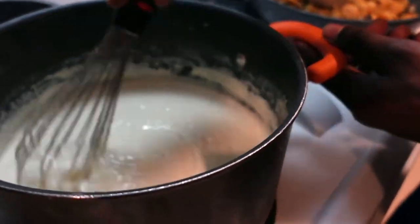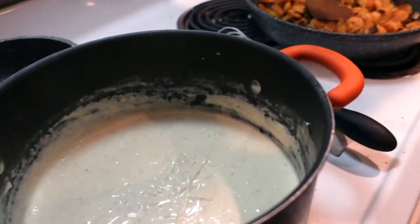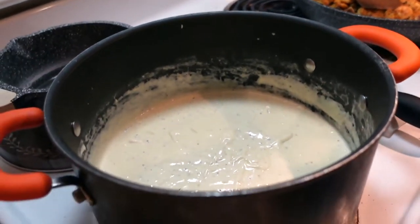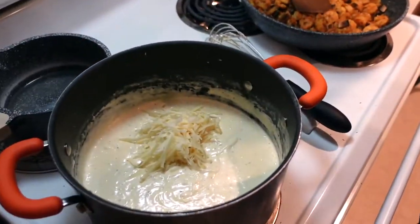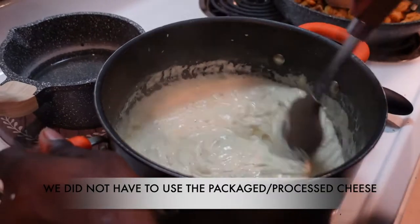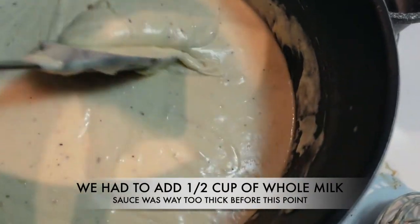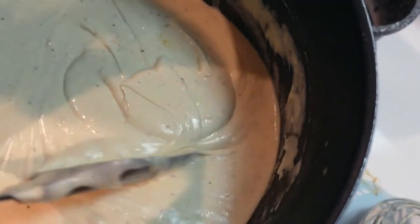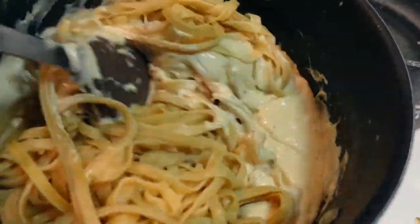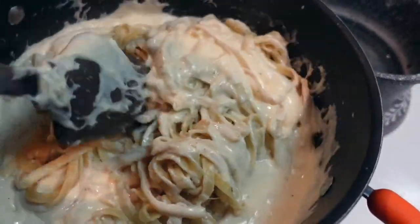Now he's going to go ahead and add in the cheese. Y'all, look at the consistency of that — isn't that beautiful? It's a little on the thick side, but that's okay. Look at the consistency — see how good that looks? That's what you want; you want to be able to almost fold it. We went ahead and added the pasta and we're going to mix it up. I have more pasta — I just wanted to eyeball how much sauce I have first.